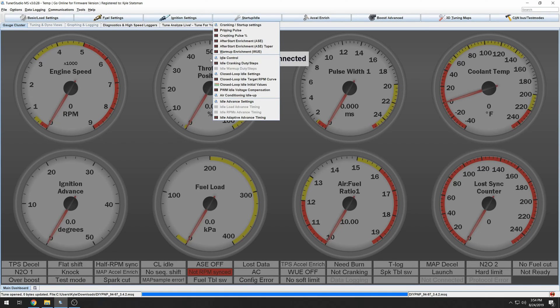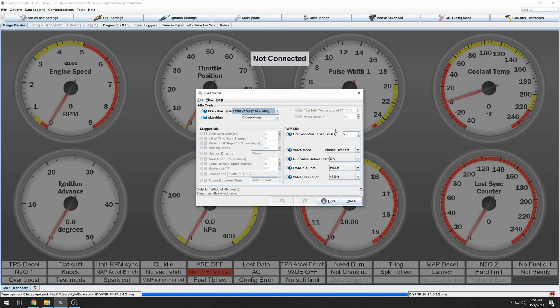Next, look at idle control. If you have a Megasquirt plug and play, you're going to need to invert this. For me at least — I don't know if there's some jumper issue — but what I noticed was as my duty cycle went up, it was actually closing the valve more. So if you have a DIY plug and play, leave it normal; but for MS plug and play, invert it.